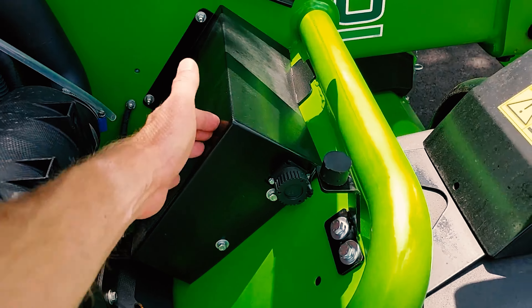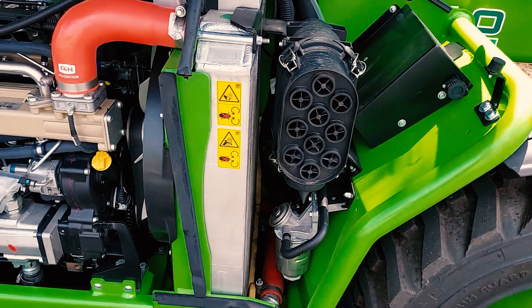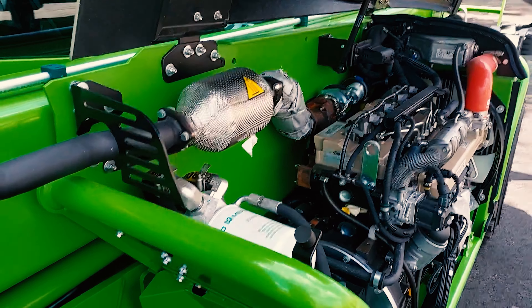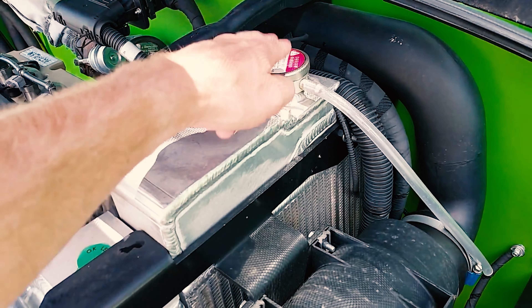Here is going to be your diagnostic box for your engine. This is where you would plug in your computer — the engine company would plug their computer in to pull or diagnose any problems with the engine. Your coolant is filled through here.